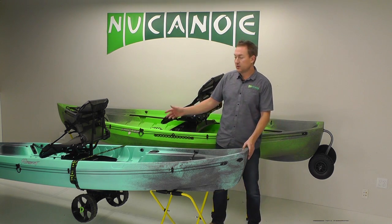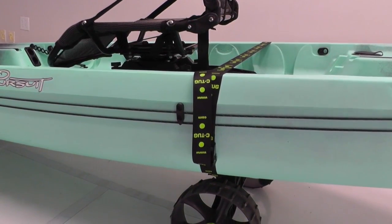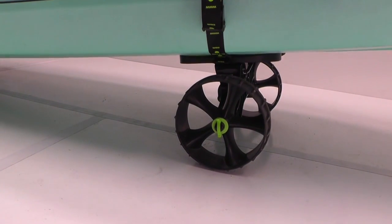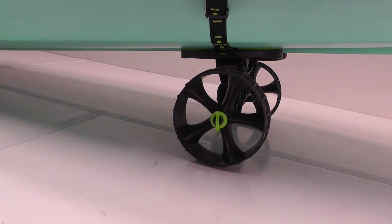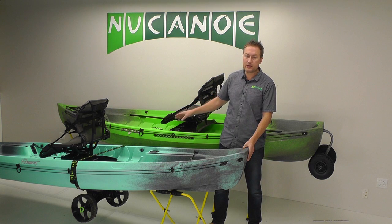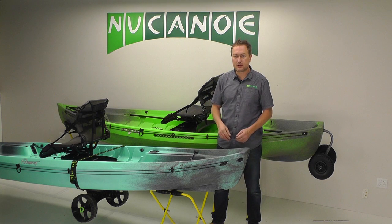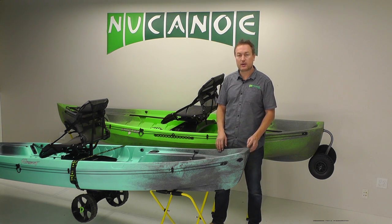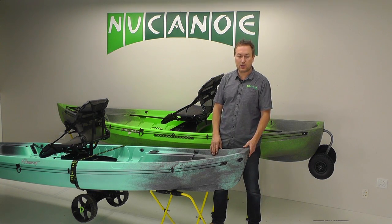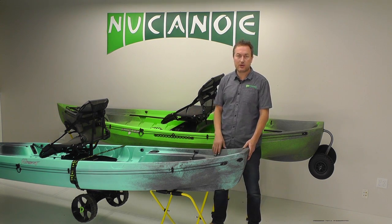For the Pursuit and for longer hauls on the Frontier, we have the sea tug. The sea tug goes underneath the center of the kayak, so it bears a lot of the weight and supports the load. When you lift up the bow handle you don't have much weight at all — the cart balances the weight out. This works great on the Pursuit and great on the Frontier. It takes a couple minutes to get the boat loaded, strapped on, and secured, so it's not quite as quick, but once it's loaded up it's really easy to transport the boat down a path, across grass, gravel, or pavement.